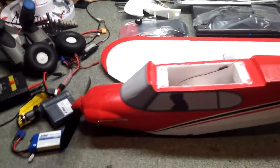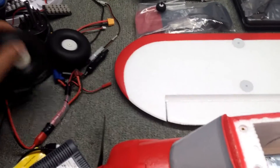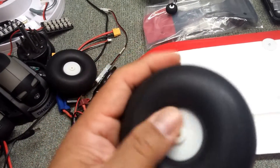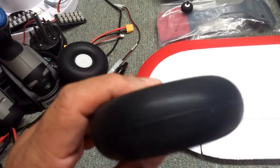All right, so here are all the things that came out of that box — at least most of them. So here's the tires, the Tundra tires. They're very hard, like a hard foam. Very light. It's a very hard foam tire.